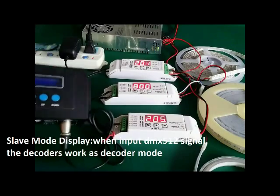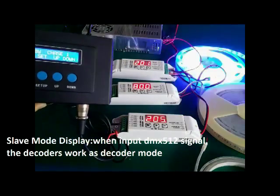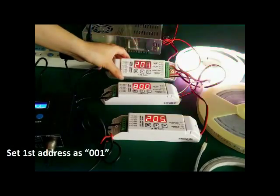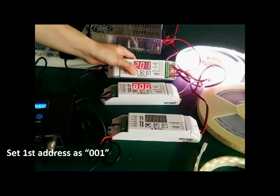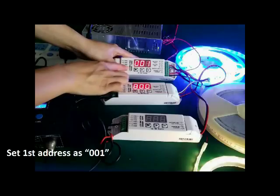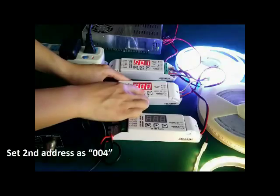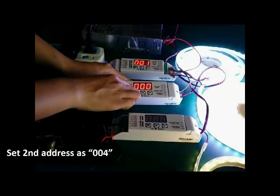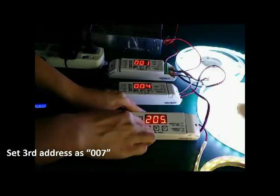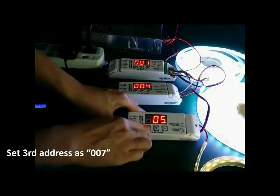When there is a DMX512 signal in, the decoder plays DMX decoder mode. Now we set the DMX address — long press M. The first address: 001. Second address: 004. Third address: 007.